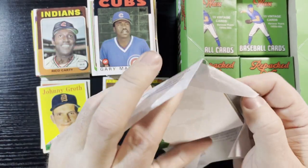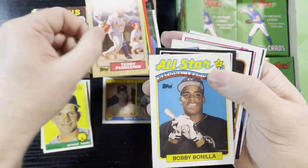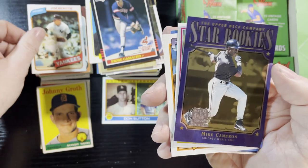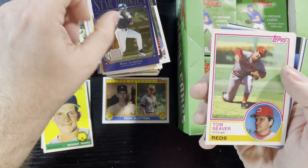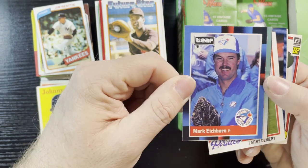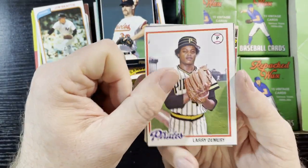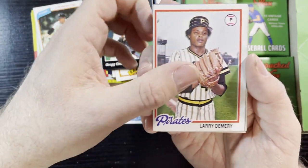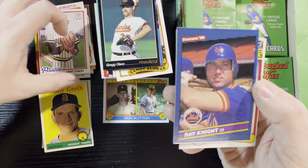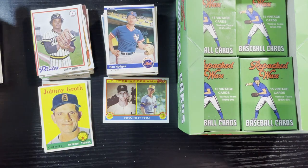Gary Matthews, last card, 86 Topps. The stack is stacking up pretty big. Doyle Alexander — that bad trade the Tigers did. Bobby Meacham. 1980 Jim Beattie of the Yankees in good condition. Tom Seaver, 83. Sandy Alomar, 89. Pat Kelly. Greg Olson. And a 78 Jerry DeMaree of the Pittsburgh Pirates — off-center but the corners are decent, we'll take that right. Mookie Wilson ends it off.